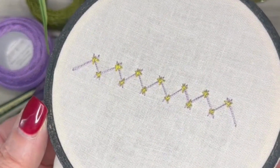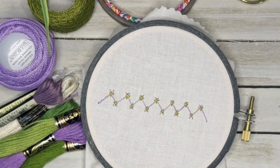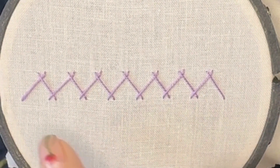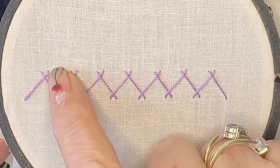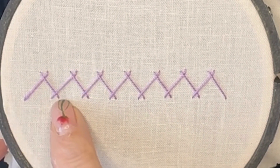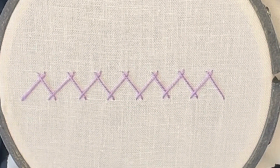Hello lovelies, this is the tacked or tied herringbone stitch. We've already done the herringbone stitch once before, which uses two parallel lines — you come up on the bottom line, do a diagonal stitch to the top line, come out on the left of that one, and then do a diagonal down to the right. Check out my playlist, it's in there somewhere.